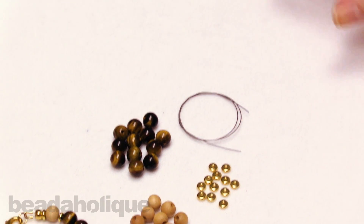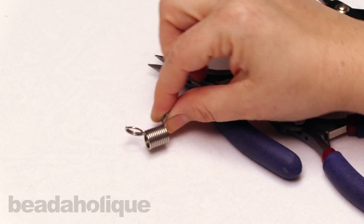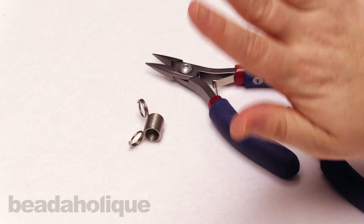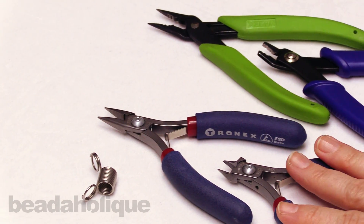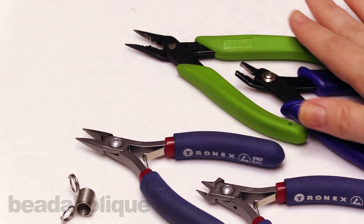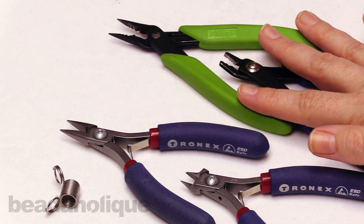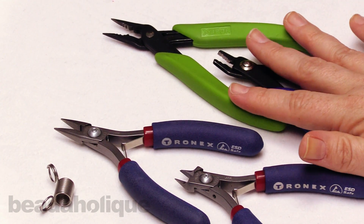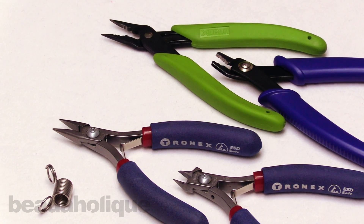What you won't receive but we do recommend are some tools. I have a bead stopper — and if you don't have a bead stopper I'm going to show you how to do the design without it, so don't worry. I have a pair of chain nose pliers, a pair of flush cutters, and two different pairs of crimping pliers — I'm going to show you the subtle difference between them. The only other thing I recommend is a ruler because we're going to be doing a little bit of sizing.